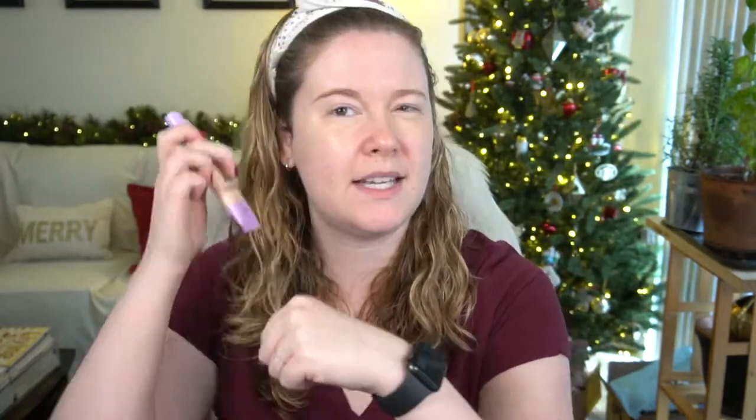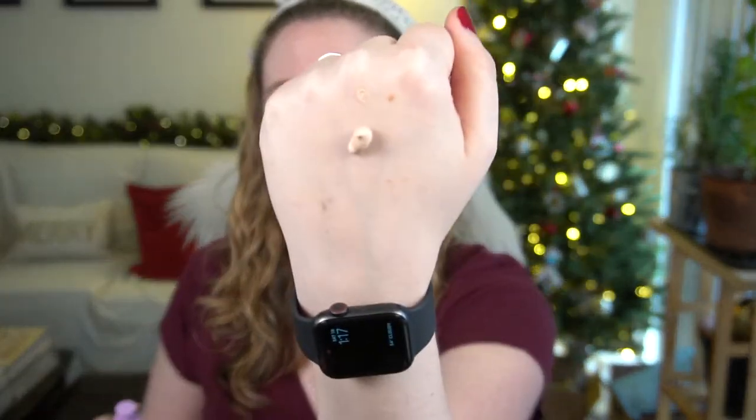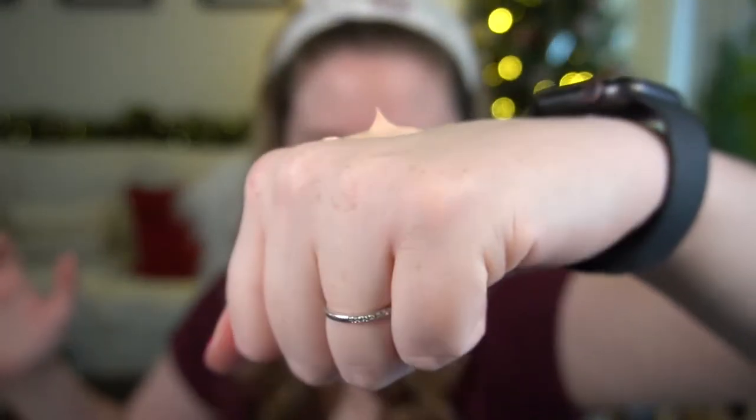Time for the star of the show. It comes in a nice tube with a pump. It doesn't sound liquidy in the tube — I'll give it a little shake just in case. The texture is very thick — like a stiff peak, if there are any bakers in the house.